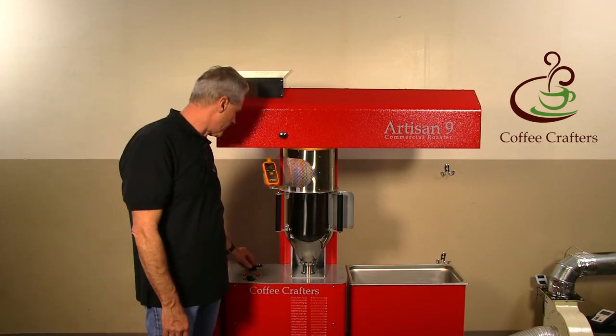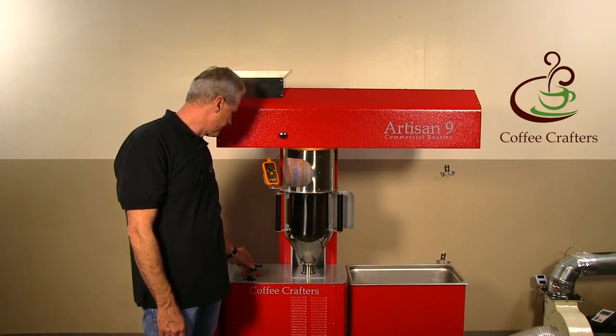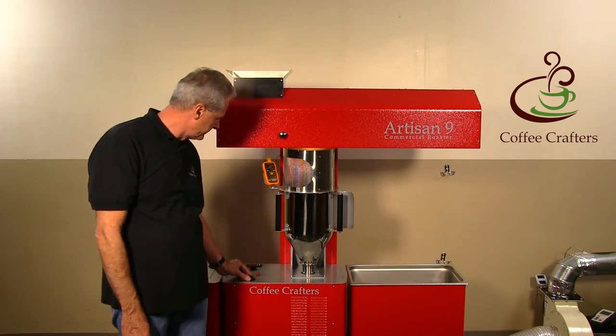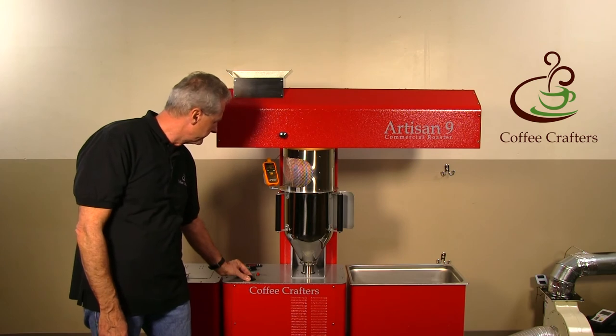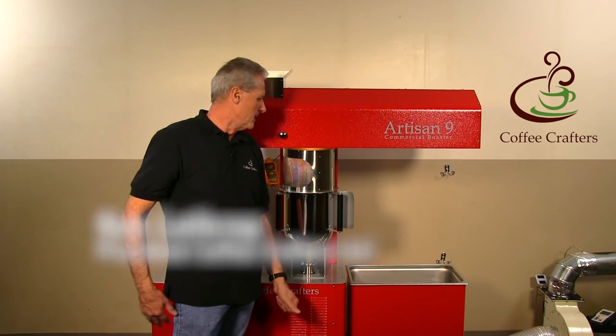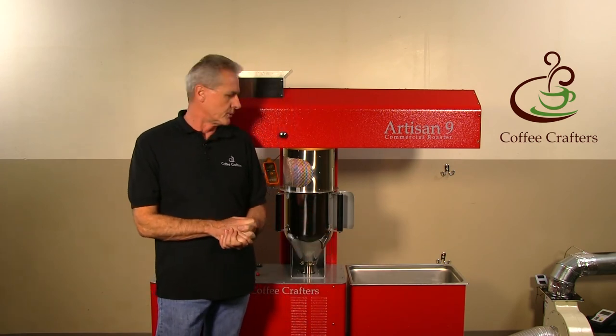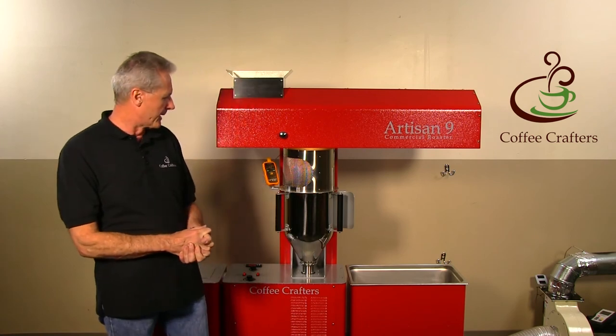We have plenty of heat here so I'm going to turn it down just a little bit. We're at about 430 degrees, and Kerry tells me for this shop we're going to roast to about 450 degrees — that's what the shop likes. We'll be taking this out on the factory floor pretty soon.